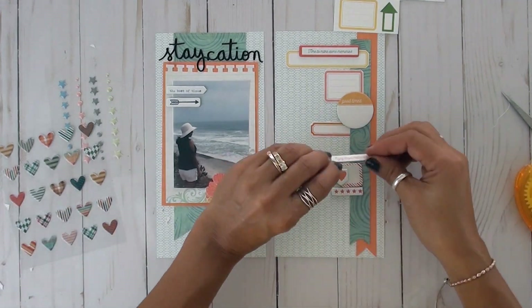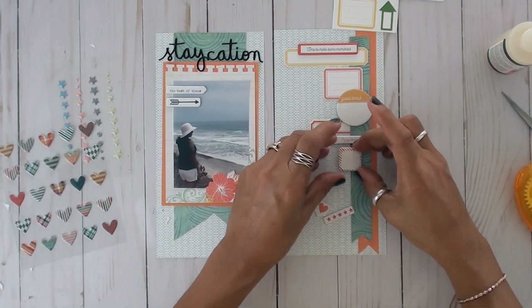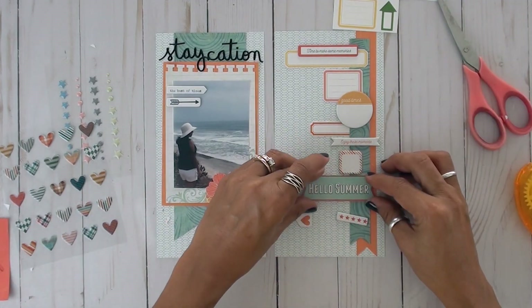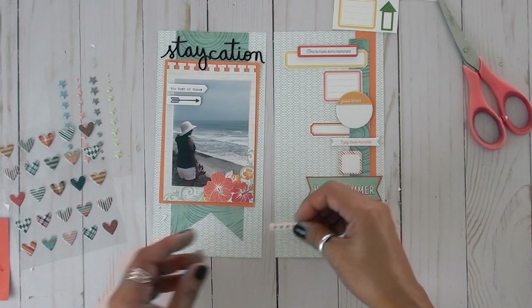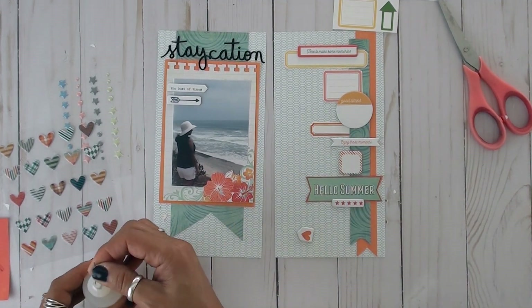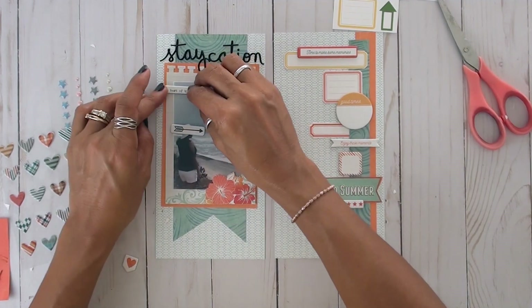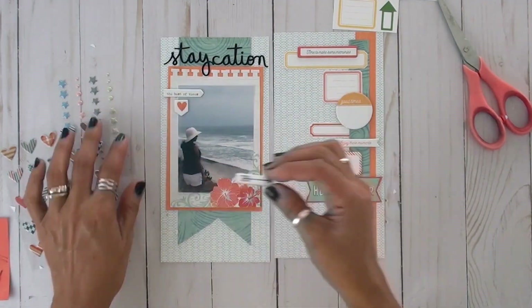I've decided to just pick a few of the chipboard stickers from that sheet and randomly arrange them on the page. It's kind of fun because it is layering, but each layer gets to show off on its own. Then just a few extra little embellishments from the Echo Park paper pack. I had so much fun creating this layout — it's very unique. The papers are double-sided so you get to work on both sides, since it's on a clear sheet you won't be wasting the back of your paper, which I think is super neat.